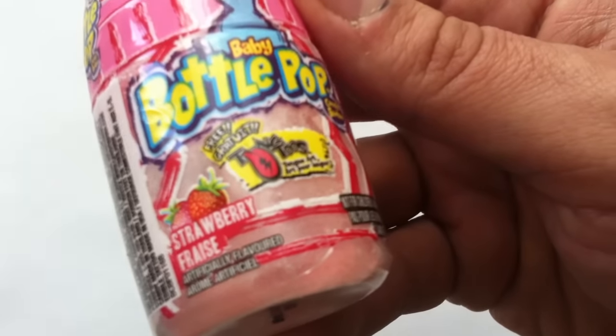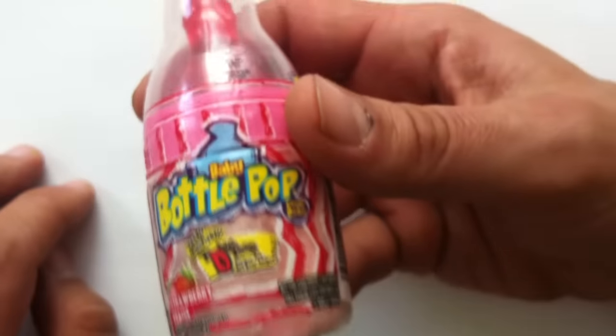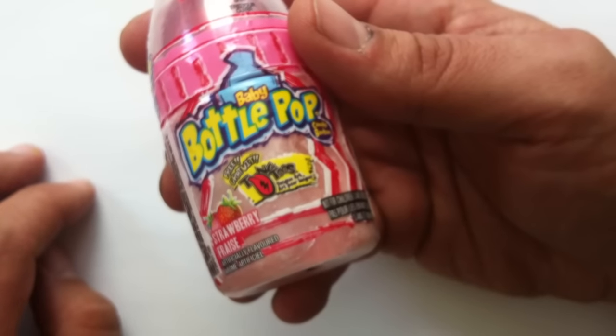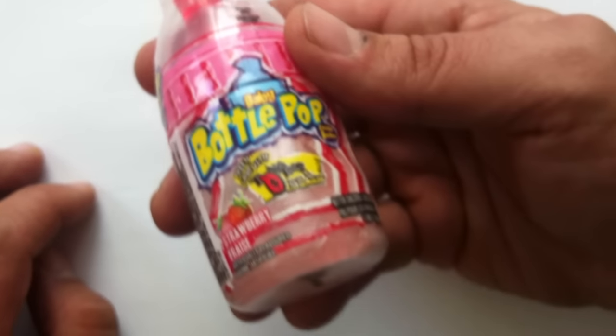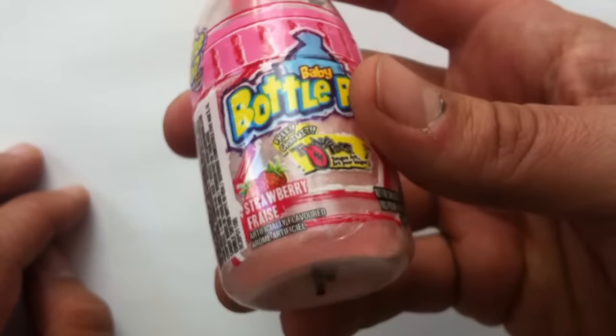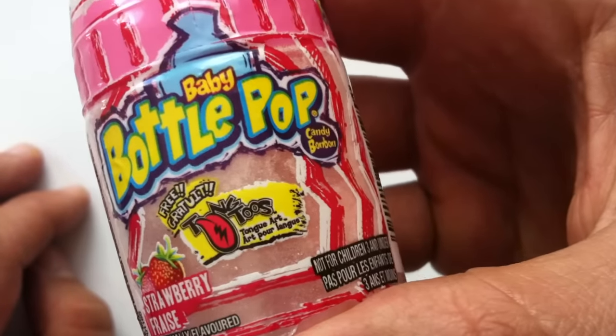This is the strawberry flavor. It also comes in — let me think if I got this right — Berry Blast, which is like a blue raspberry. And I can't remember, like a sour apple maybe? I don't really know. Sorry, guys. This is the strawberry flavor of the Baby Bottle Pop.